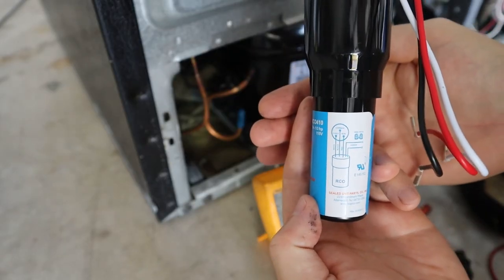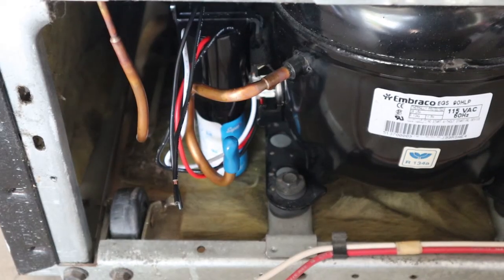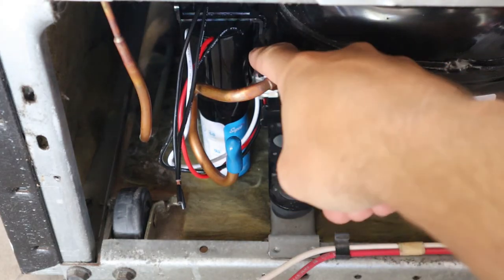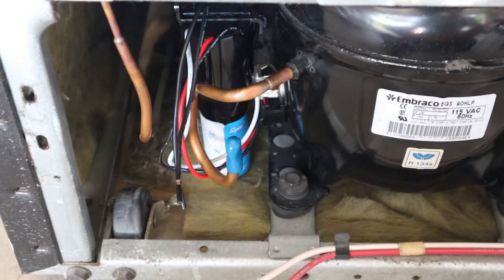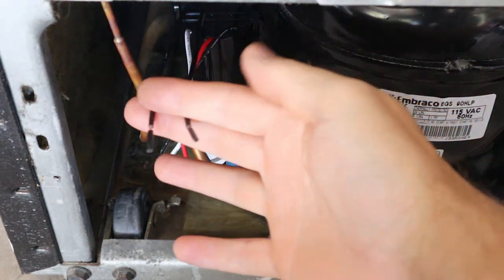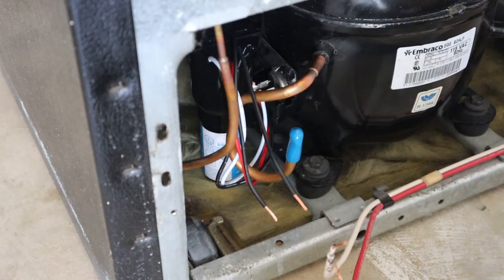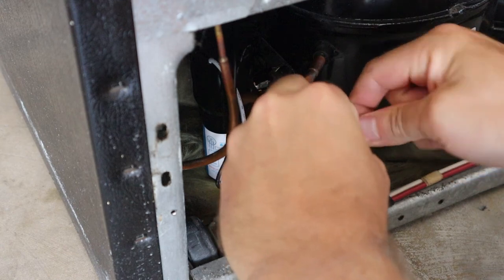I've got all the terminals hooked up — black going to common, white going to start, red going to run. I clipped the start kit onto a little gap in the metal housing bracket that covers the terminals. Our only remaining job is to hook up the power terminals, which is straightforward — it doesn't really matter which direction they go in. I'm just taking the wire connections and wire-nutting them together.